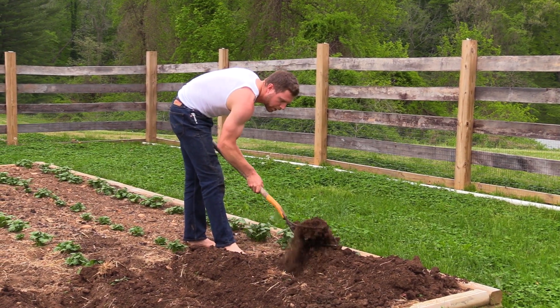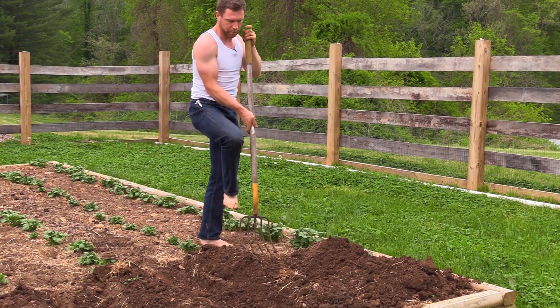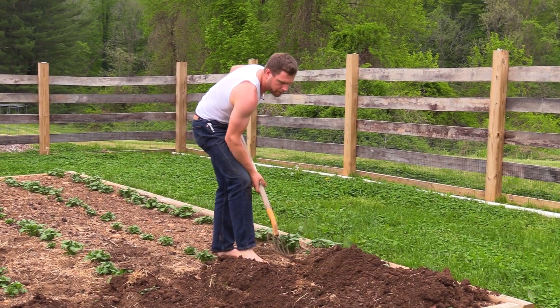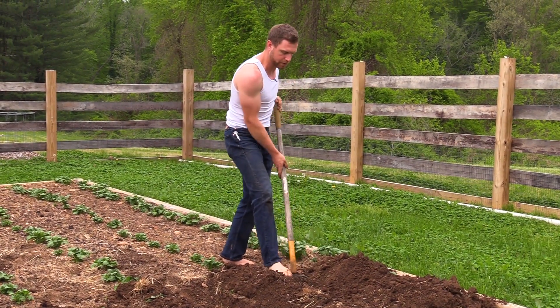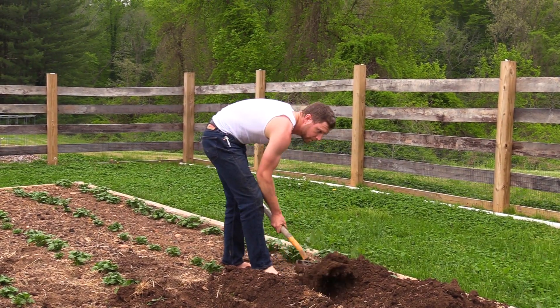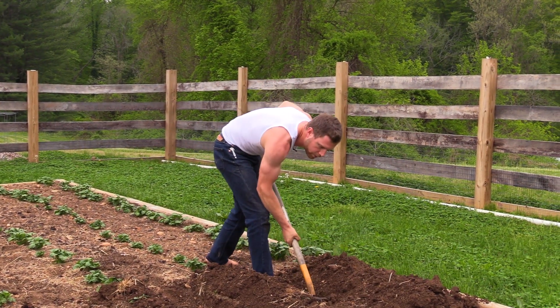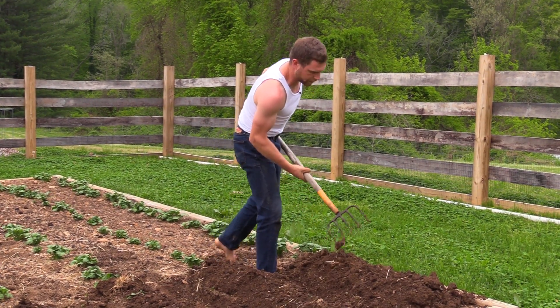These potato rows are spaced two feet apart and the plants themselves in each row are spaced 12 inches apart. And they're looking really good - I think we're going to have a nice batch this year.